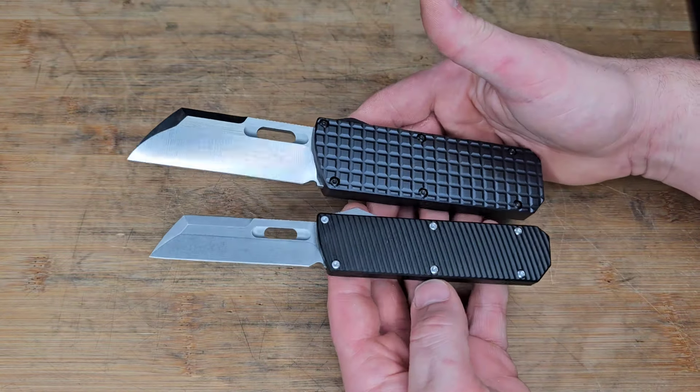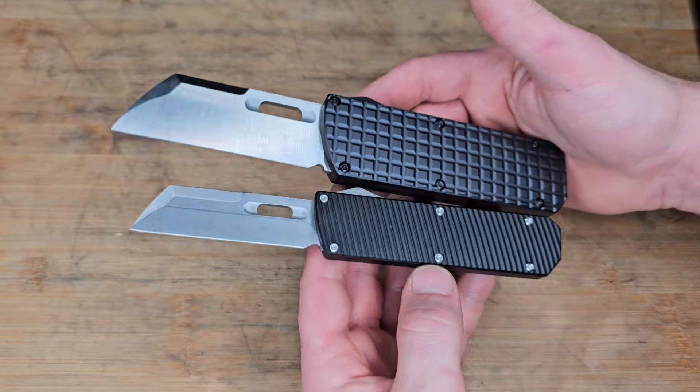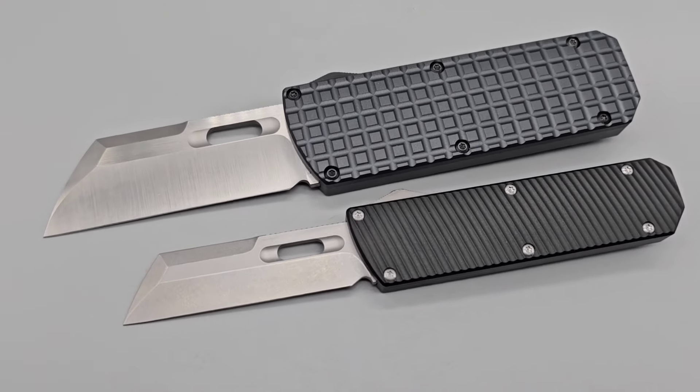Bang! Knives and Hives. I'm Jared and I'm excited to show you the new EMP EDC Pulse on Beast Mode. This thing is massive.